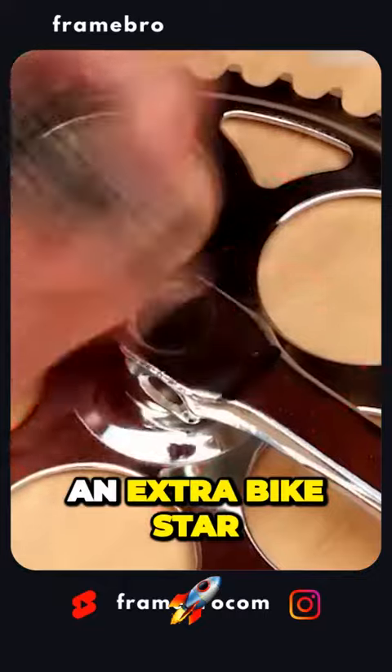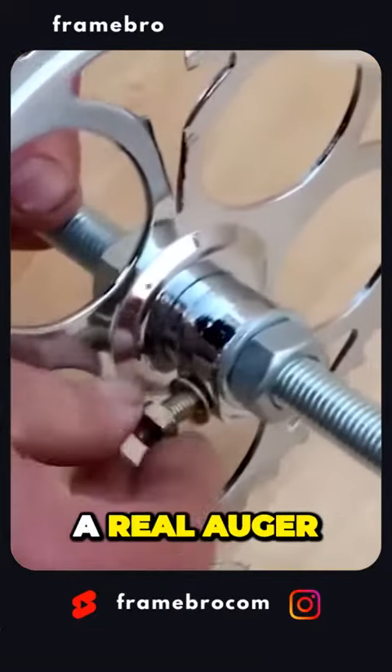If you have an extra bike star and a lot of free time, you can make a real auger.